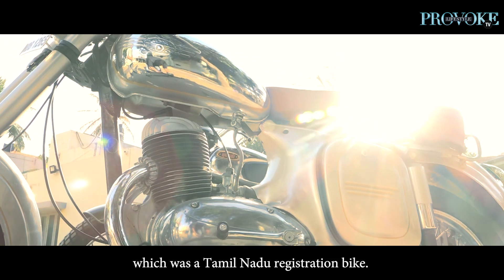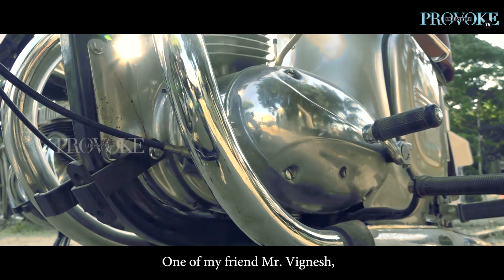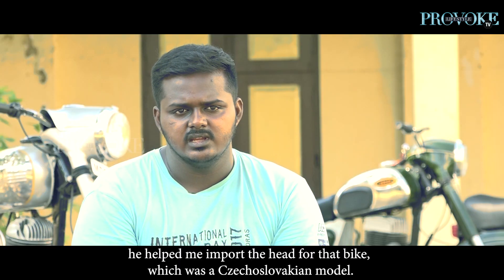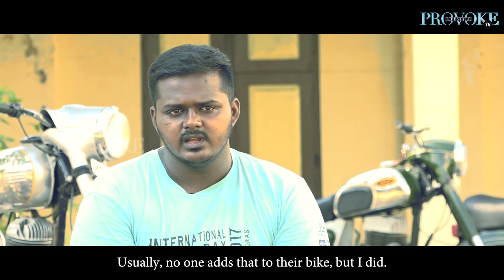It was in Tamil Nadu. The head had been imported from Czechoslovakia — a friend of Vignesh who imported it from there.